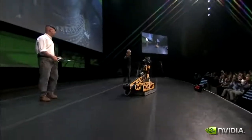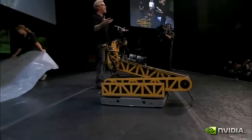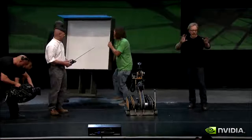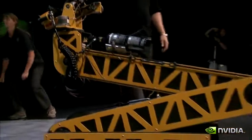I introduce to you Leonardo. He may look like a skid-steer BattleBots platform with a paintball gun mounted on his head, but in fact, at heart, he's a painter. He's going to paint a picture for you in the way that a CPU might do it — as a series of discrete actions performed sequentially, one after the other. This paintball gun is an XY servo-driven bot that will re-address itself for each pixel it has to lay on this canvas right here.